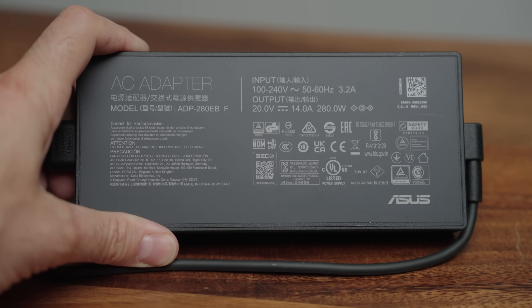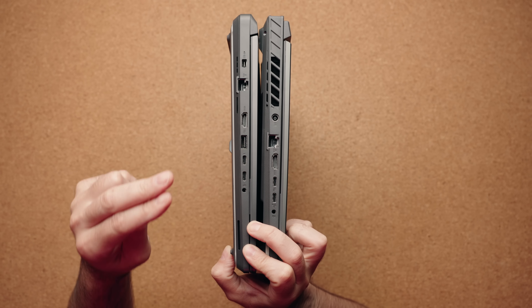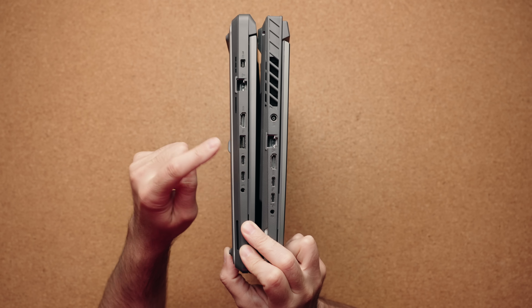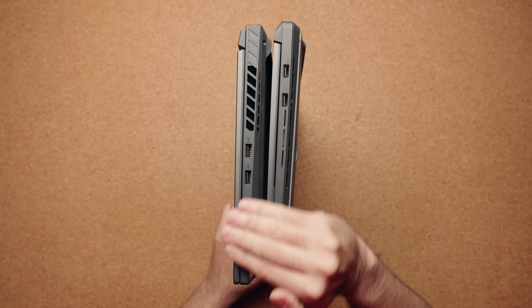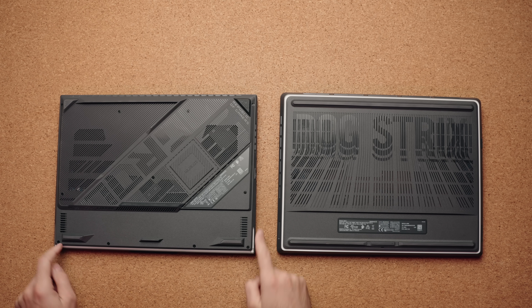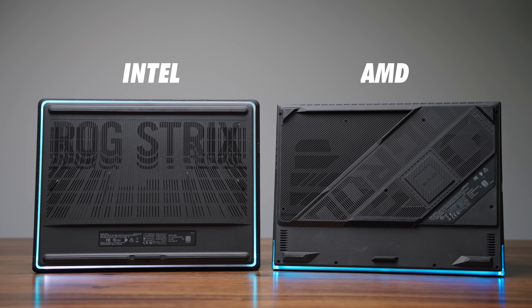Both of these laptops are using 280-watt power bricks. Again, you get that RJ45 and HDMI, but instead of USB 4.0, the Intel version gives you two Thunderbolt 5 ports and an extra USB-A. On the other side, it's kind of the same story — you have two USB-A ports to work with. The ports on the Intel version are on the back, whereas the AMD version has them closer to the front. The RGB light bar on the AMD version is only in the front, while on the Intel version the RGB bar wraps around the entire laptop.